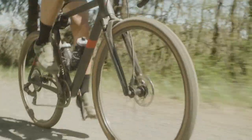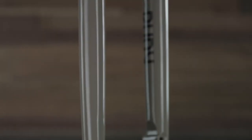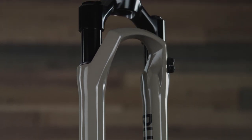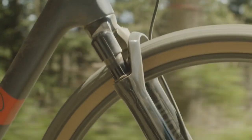Every detail of the Rudy design was constructed with the needs of gravel riders in mind. Rudy is different than other RockShox forks — it's a purpose-built gravel fork designed with a smaller chassis and a smaller solo air spring. This results in a reduced air spring volume, which helps prevent easy bottom out without compromising small bump sensitivity.